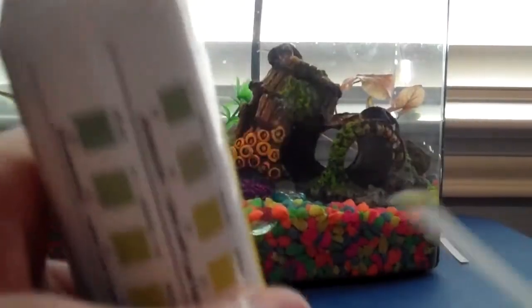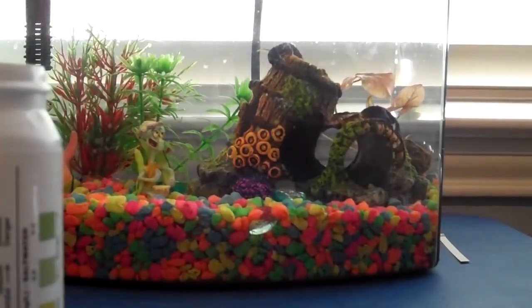So that's how to test your fish tank water for ammonia, and I was recording this video with my new Flip Slide HD. Thanks for watching, guys.